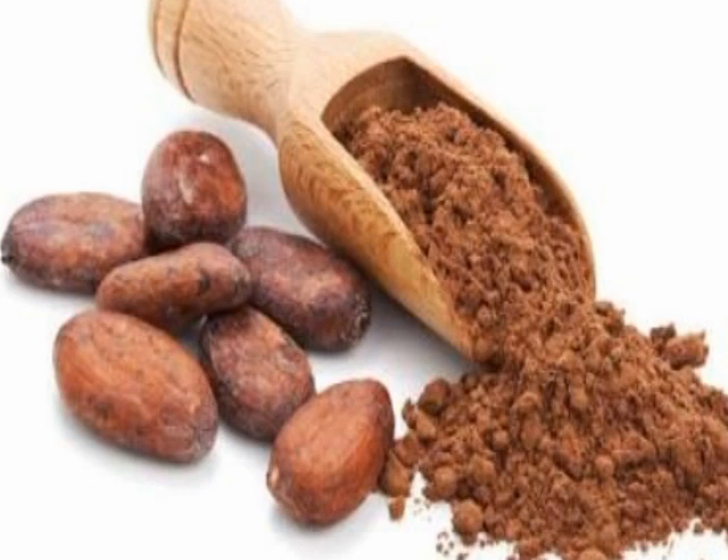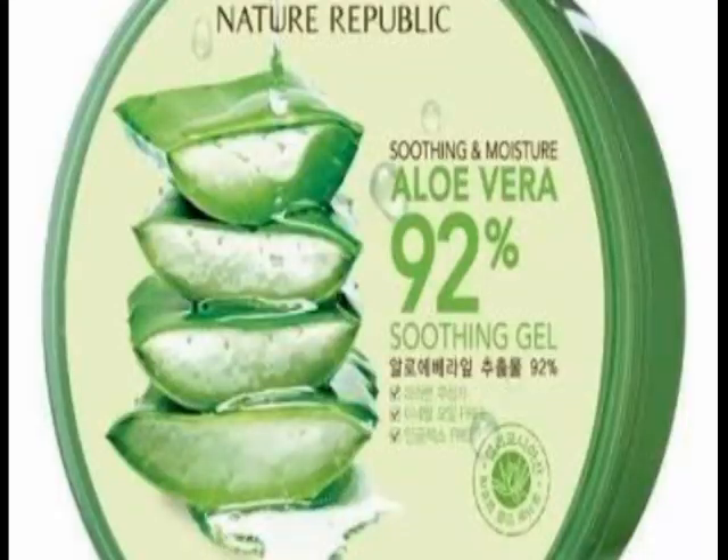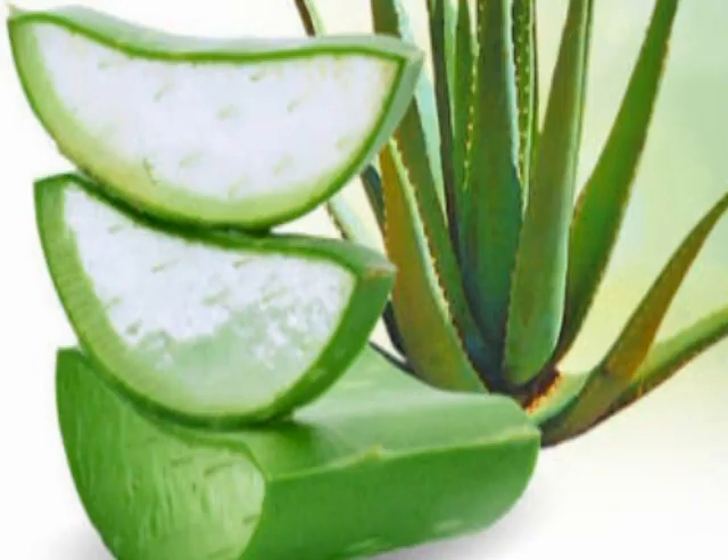Cocoa powder helps repair skin cells and makes dull skin glowing and youthful. It helps gently exfoliate the skin and repairs sun damage. It can also help brighten the skin and has anti-aging properties to help reduce wrinkles and fine lines.